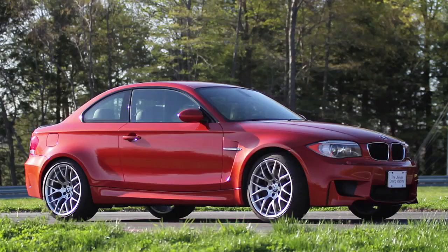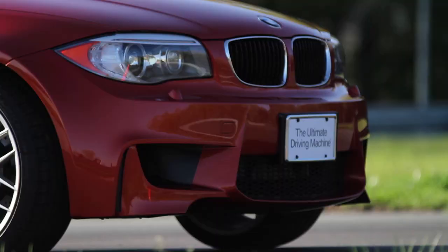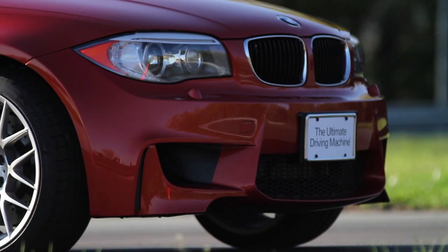The 1 Series M Coupe is an all-new vehicle for 2011. It's based on the BMW 1 Series Coupe chassis, but it's four centimeters wider at each corner. It uses the best parts from the BMW M3 suspension, brakes, wheels, and tires.